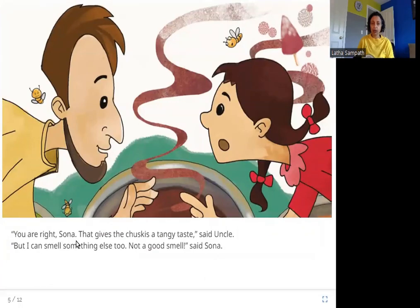Uncle said, 'You are right, Sona — that gives the chuskis a tangy taste.' But Sona said, 'I can smell something else too — not a good smell.' Sona is confirmed right about kala khatta, but she says she can smell something else that is not a good smell. What do you think it is? Let's find out.